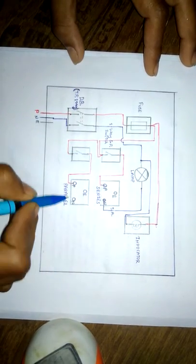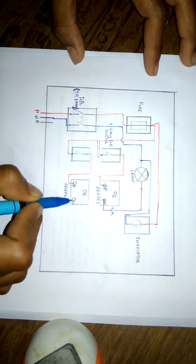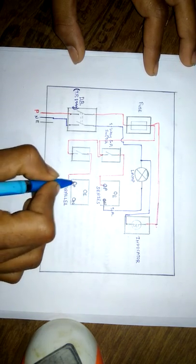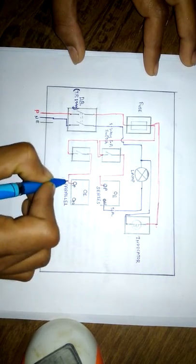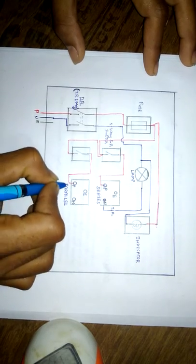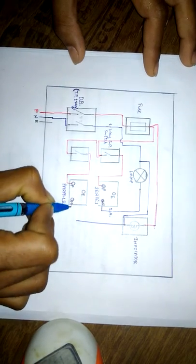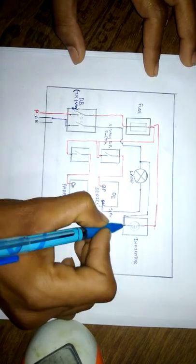We have given neutral to the lamp. Now we have to give neutral to the parallel connection. This is phase and this one is neutral — phase and neutral. If we connect any accessory for direct testing, that is to test the performance of that accessory directly, we connect it to the parallel socket outlet. So give this neutral to the parallel one.